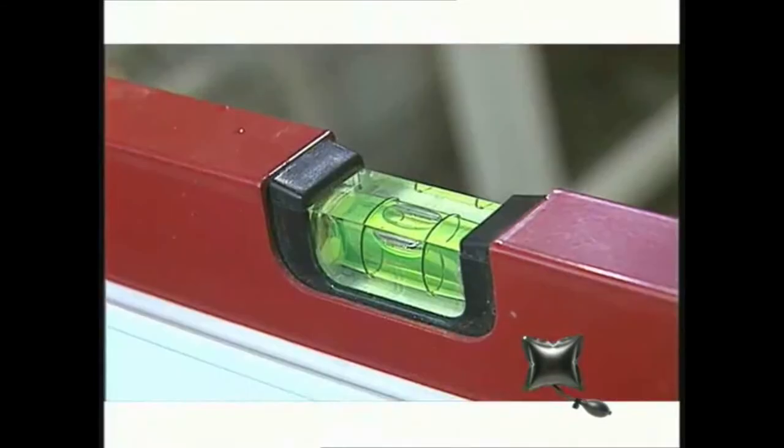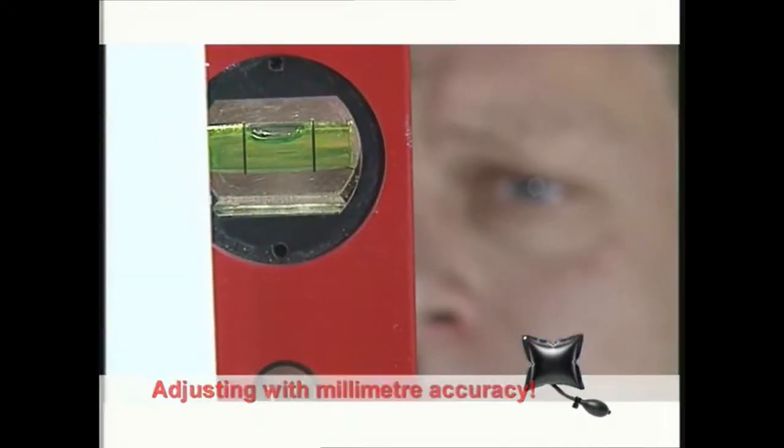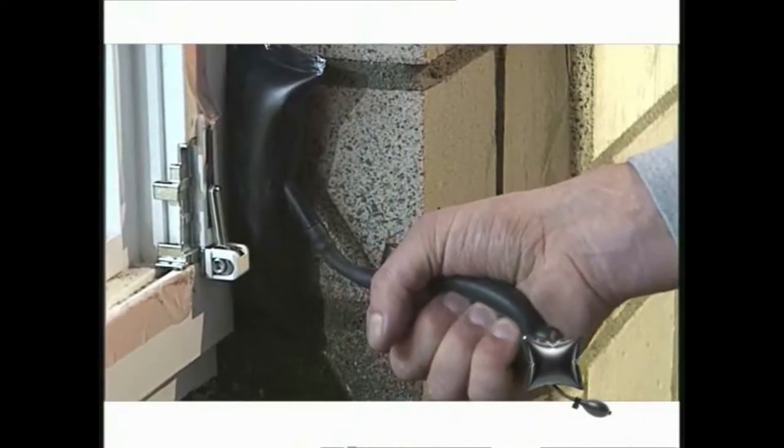Now for the fine adjustment, right down to the last millimetre. By altering the air pressure in the windbag, the window can be positioned perfectly in height and width.